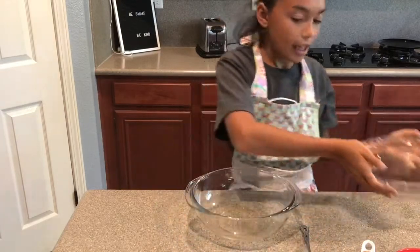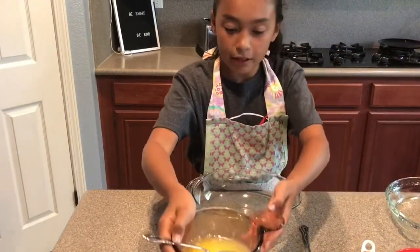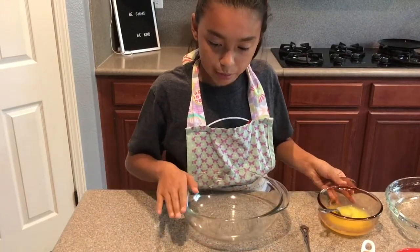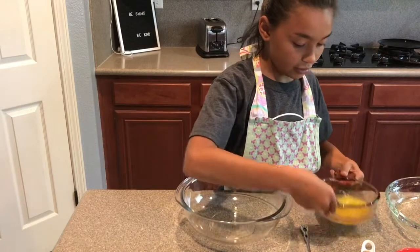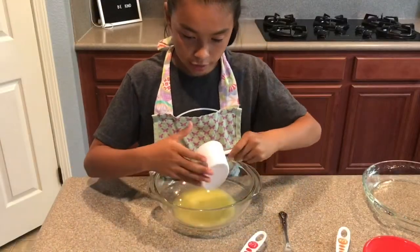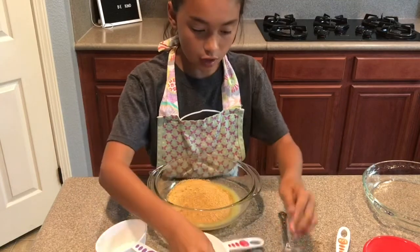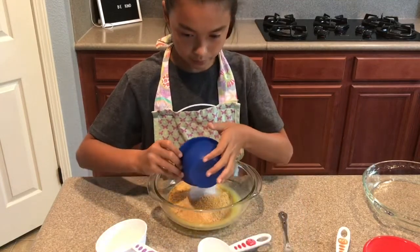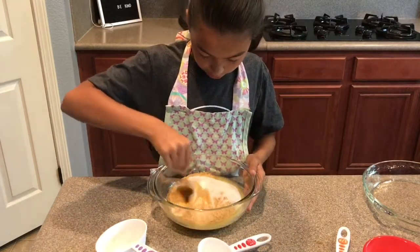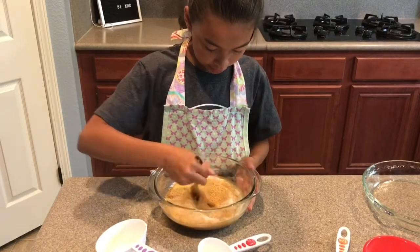I used cooking spray. Then you're gonna use a microwave-safe bowl and melt some butter, which I have already done. Take a medium sized bowl and mix your butter with some crushed graham cracker and some sugar, and using a fork just mix it around until it gets to a crust-like consistency.